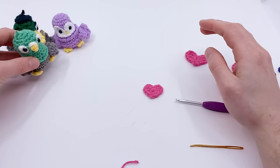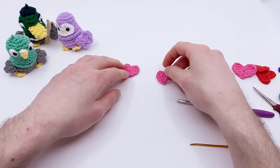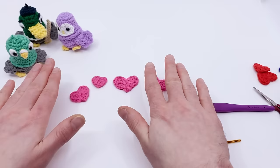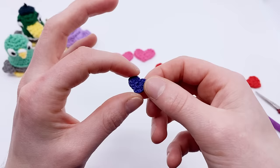Thank you so much for watching. If you liked it, make sure to like it below and check out more of my heart patterns at clubcrochet.com/heart. The classic amigurumi heart is a really cool and easy pattern — once you have these stitches down, you'll definitely be able to do amigurumi. Thanks again for watching — pasta la pizza and happy hookin! Look at how cute this little itsy bitsy one is — it's going to make great earrings.